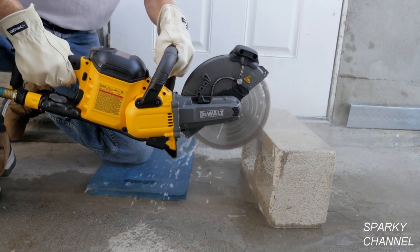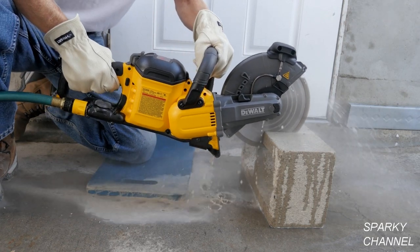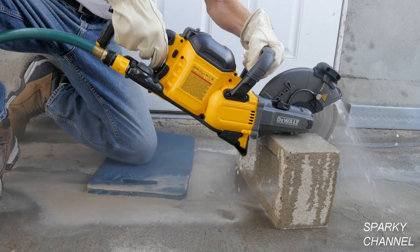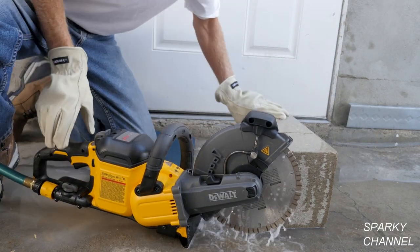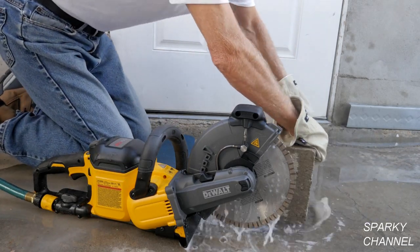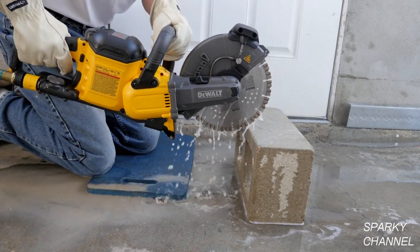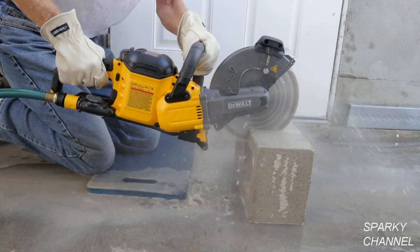Here I am cutting masonry blocks. Notice that there are no clouds of masonry dust to breathe in and that the cuts are very clean. First I make my lines on the block, cut the first side, flip the block over, and then make the second cut. This can be a huge time and money saver on a job site while keeping the air safe to breathe.